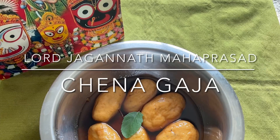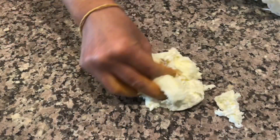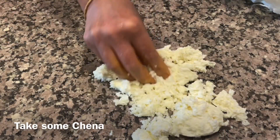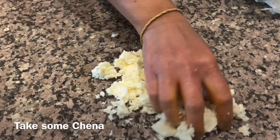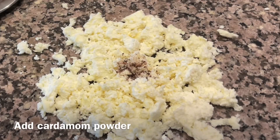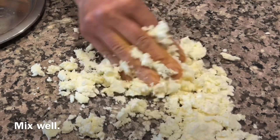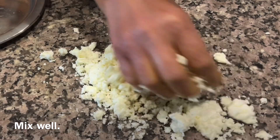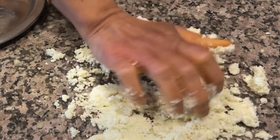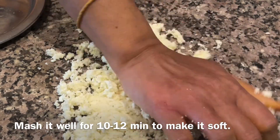Today I will show you how to prepare Lord Jagannath Mahaprasad Channa Gaja. Take some prepared cottage cheese or channa. To this add some cardamom powder, some semolina suji, and one teaspoon. Now mix well and mash it well for 10 to 12 minutes to make it soft like this.